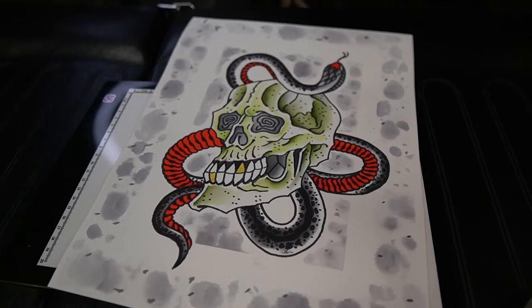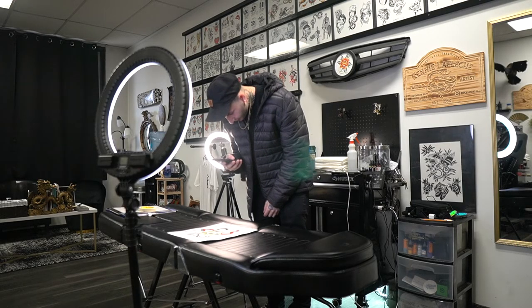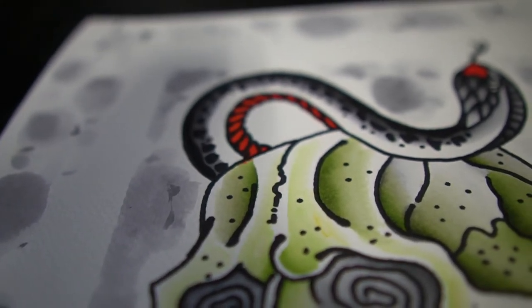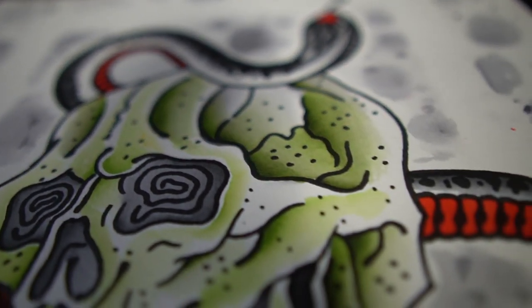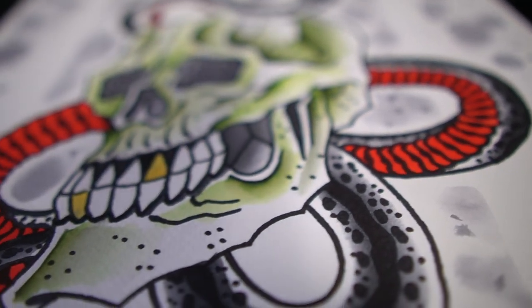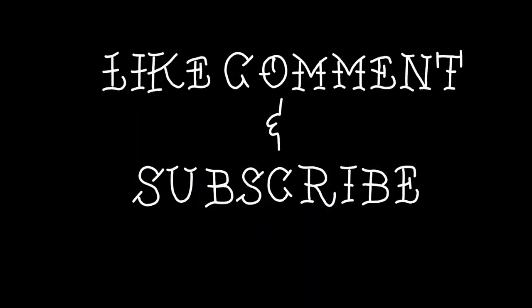All right, so that is it for this painting. The background came out great — nice and soft, worked perfect with what I had, really makes the image stand out. So now we're going to post this thing to Instagram and see if someone bites. We'll see you next time. Thank you.